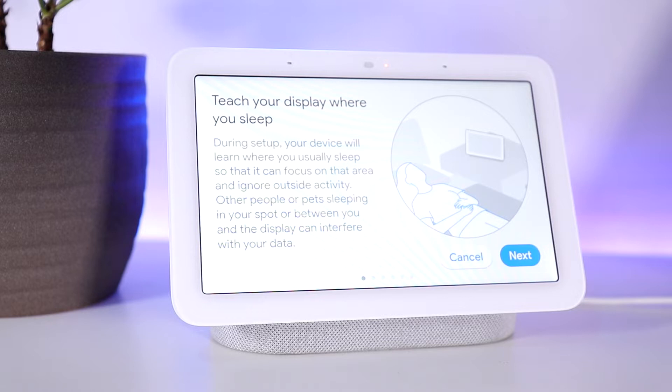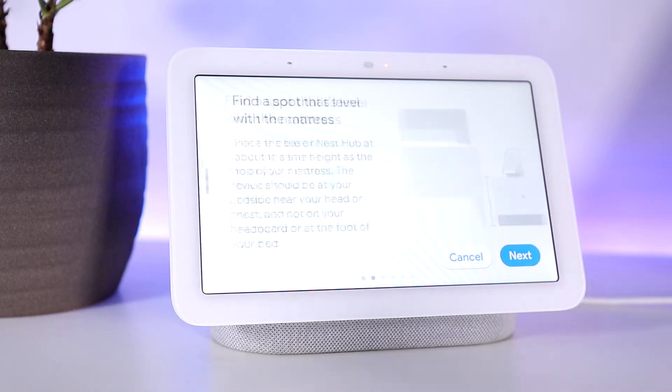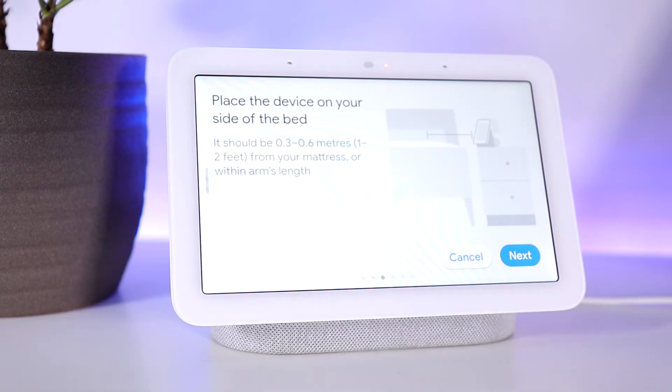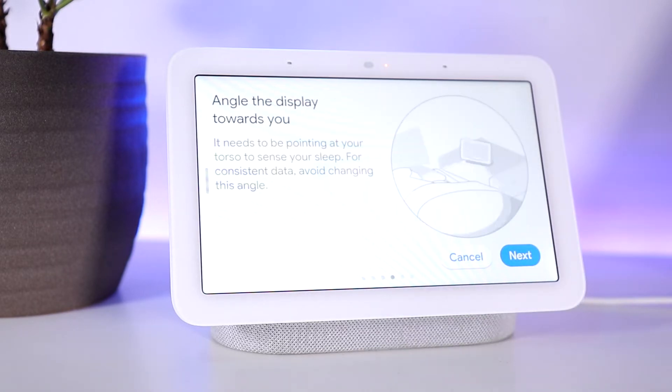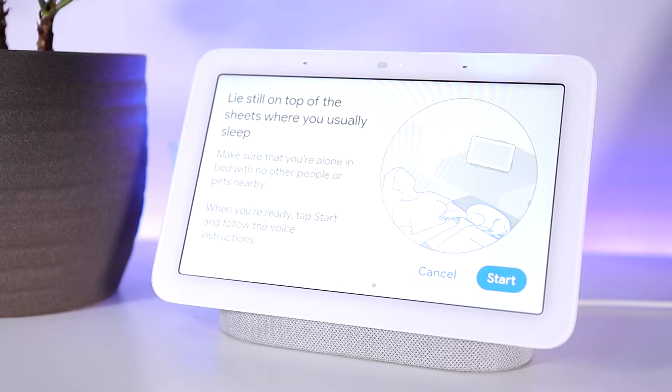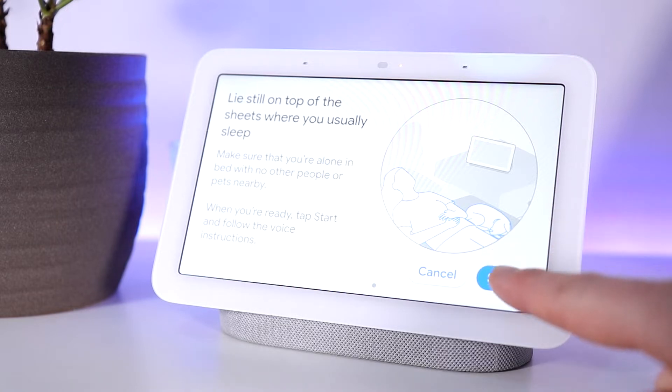Once Nest Hub second gen has been unboxed, sleep sensing is pretty simple to set up, and there's a few things to keep in mind to make it even easier. First, you'll need to teach your display where you sleep. Place your Nest Hub in a spot that's level with the mattress near the head of your bed, and make sure you place the device on your side of the bed, about 0.3 to 0.6 meters — about one to two feet — from your mattress. Then angle the display towards your head to midsection area and make sure nothing is blocking that view. Then lay on top of the covers where you usually sleep, tap start on the screen and follow the voice instructions. And that's it, you're ready to get started.